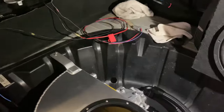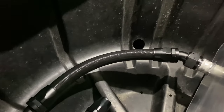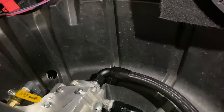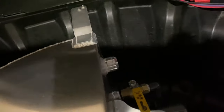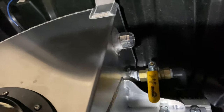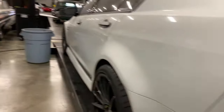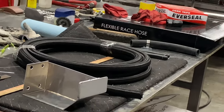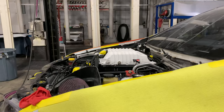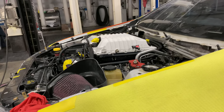We got the tank back in the spare tire well and the pump mounted. You can see the big dash-16 coming from the tank to the pump, and then from there we're going to route it up to the inter-chiller unit. Here's the return dash-16, there's a nice drain ball valve, and we're running all this one-inch braided line.